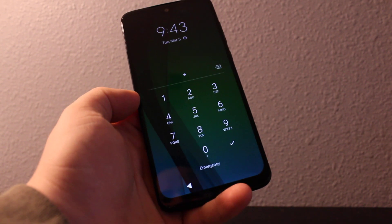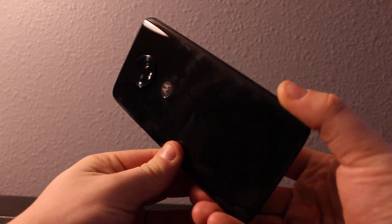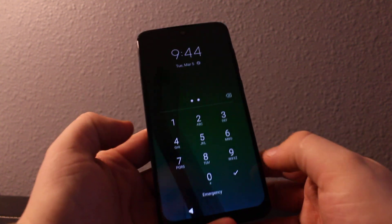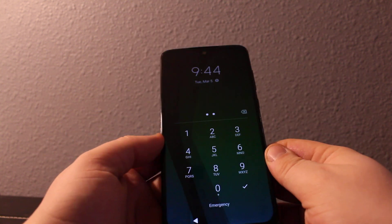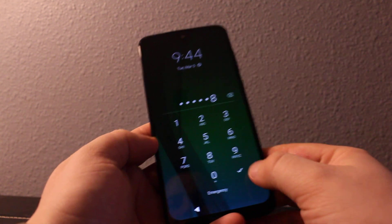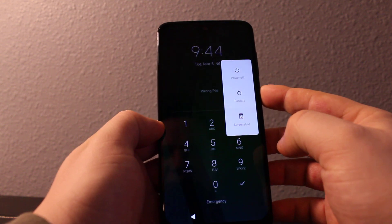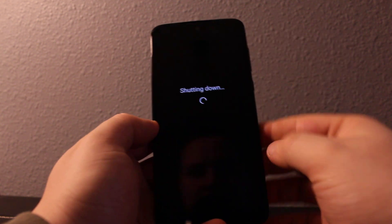Hey everyone, I'll show you how to reset a password on your Moto G7. If you forget the password, or there's a fingerprint lock or pattern — whatever it doesn't matter — any screen lock we can bypass and reset. So turn the phone off completely, make sure the device is completely off.